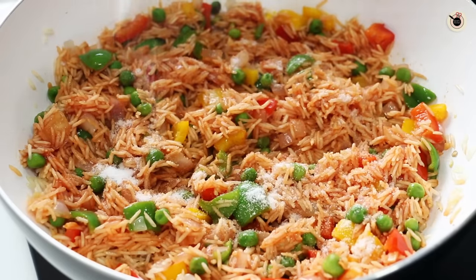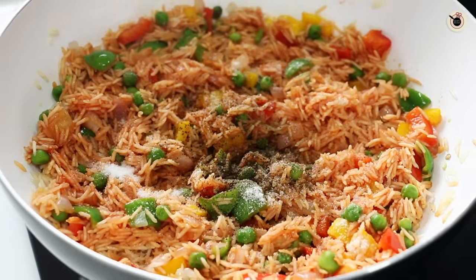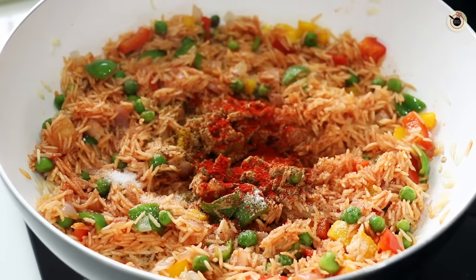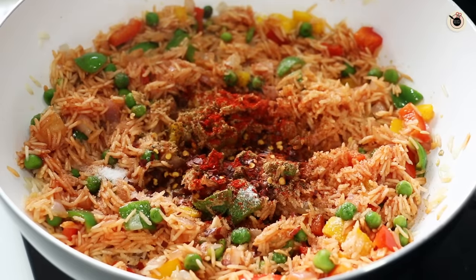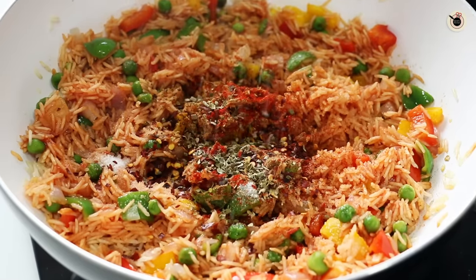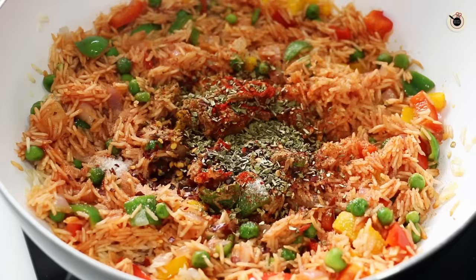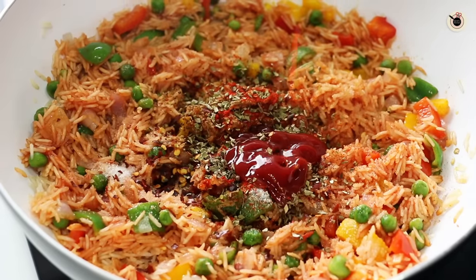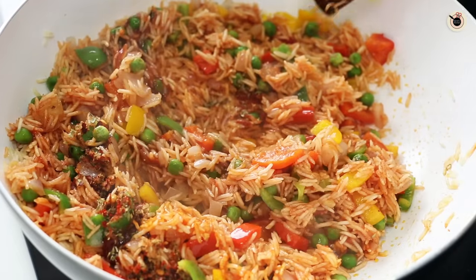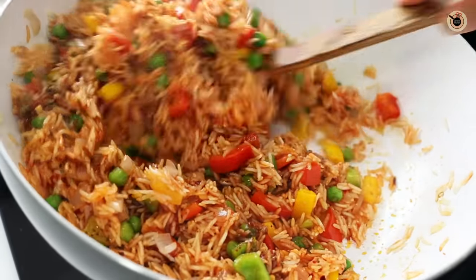Now add in the spices: some salt, a little black pepper powder, half a teaspoon of cumin powder, half a teaspoon of red chili powder for color, and one teaspoon of red chili flakes for spiciness, as Mexican rice is a bit on the spicier side. Then add one teaspoon of oregano and about one to two tablespoons of tomato sauce — tomato sauce is optional but it really balances out all the flavors. Mix everything well until combined, but do not toss too many times.